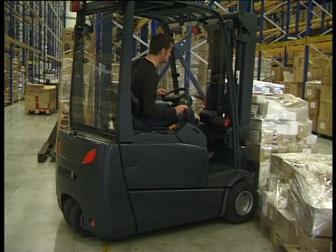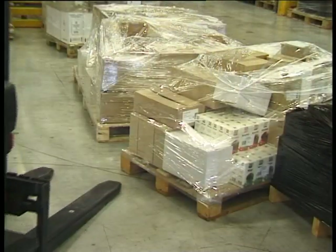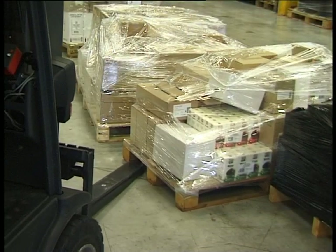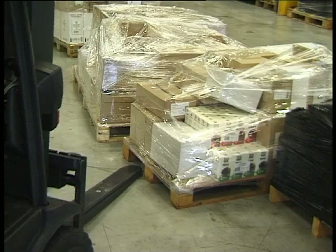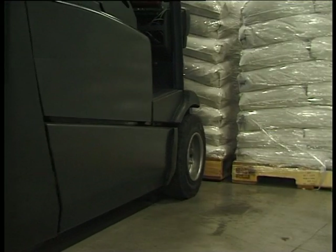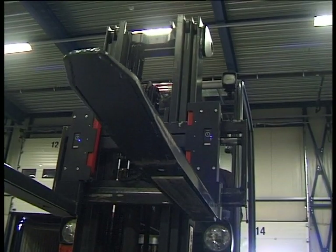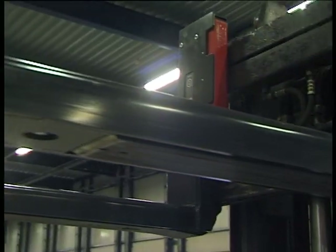iForks have been designed and built for heavy duty applications, and to endure the rough treatment that forklifts are subjected to. iForks have been tested for a million cycles at 125% of load capacity. They are fitted with a reinforced pallet stop, reinforced fork tips, and 10mm thick fork covers to compensate for wear.